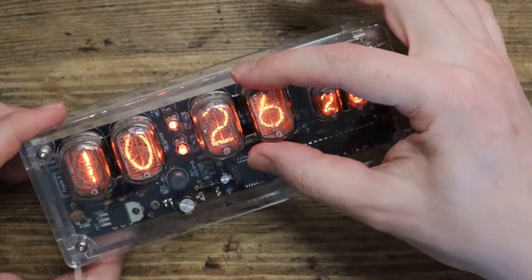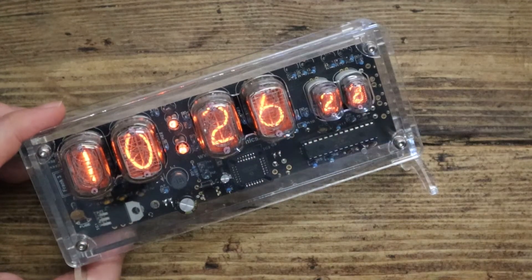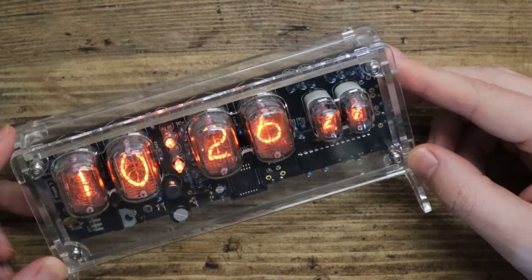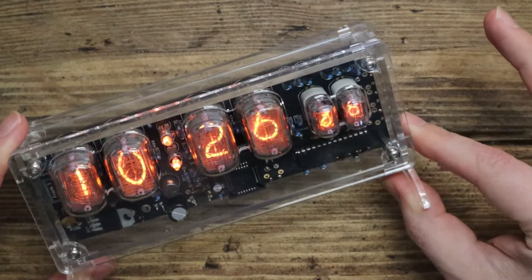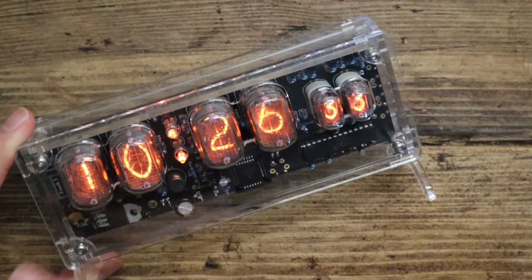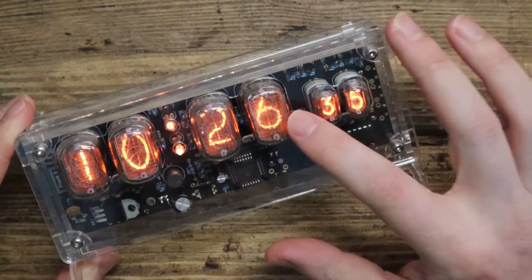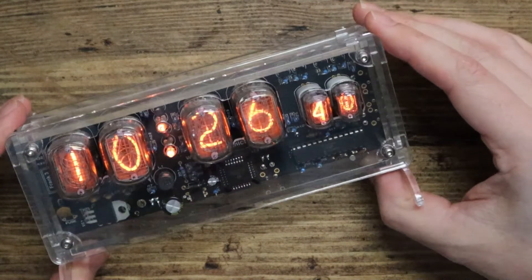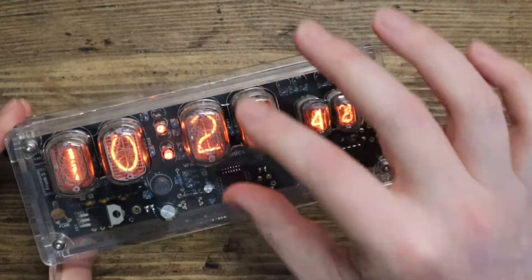It's really all about how these numbers are displayed. This is a kit I got a couple of years ago from a company called PV Electronics, and I'm just showing off because I think it's very, very cool. If you haven't seen this kind of display before, you might think it looks from the 50s or 60s — sort of cold war, space race, mission control.